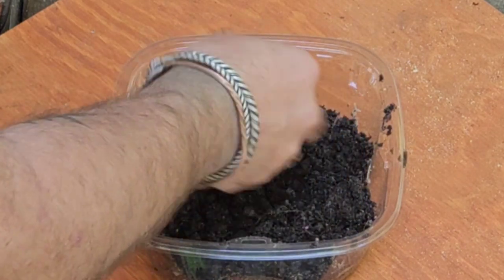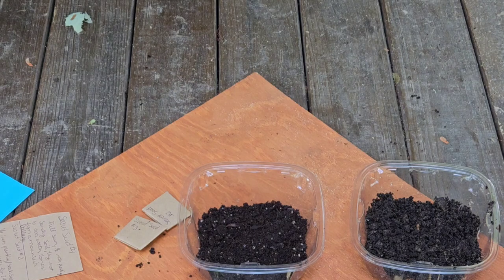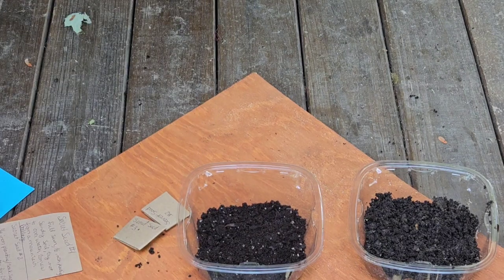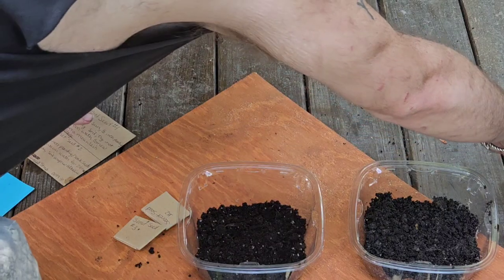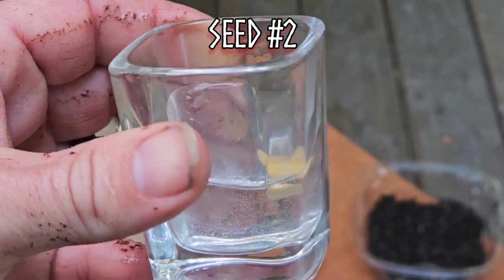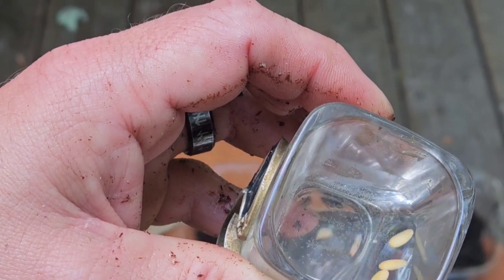Alright, now let's check out seed number two. Seed number two says: quarter-inch planting, soak seeds in warm water for 24 hours, sandy soil, prefers alkaline soil. So I went ahead and started that process here — here is secret seed number two. We'll find out what happens tomorrow and then we can plant them in some sandy soil.